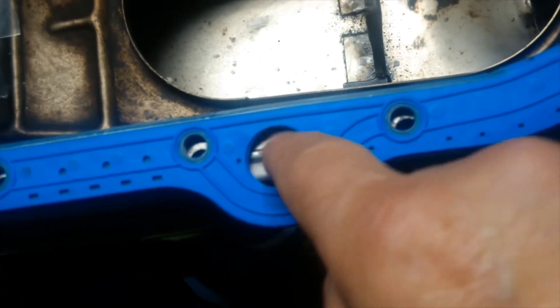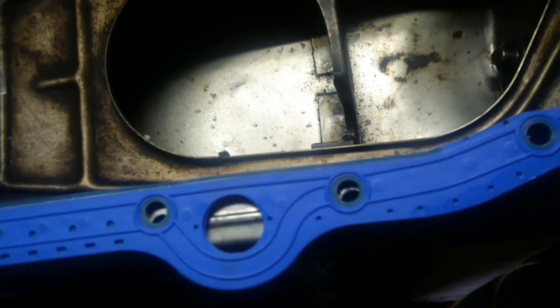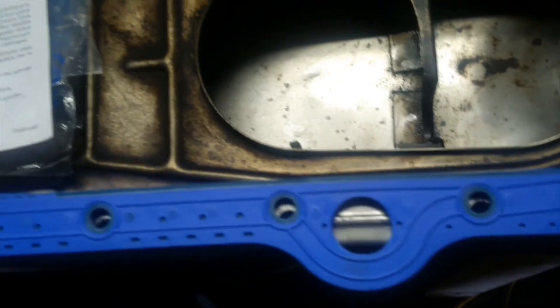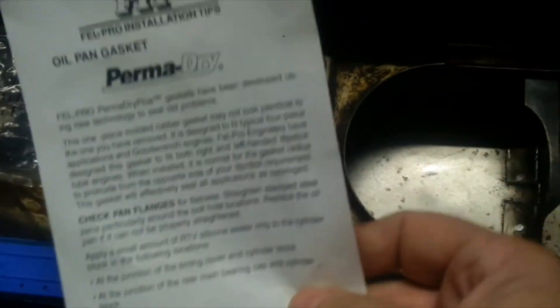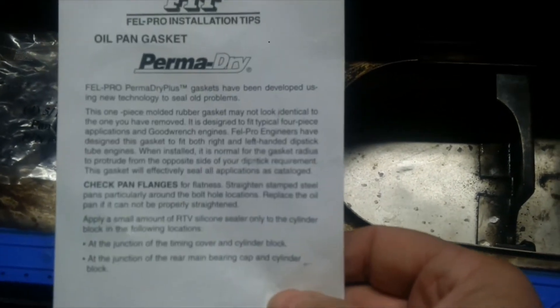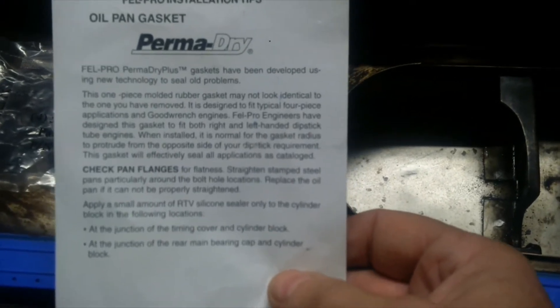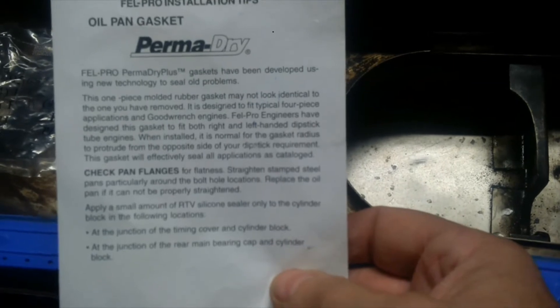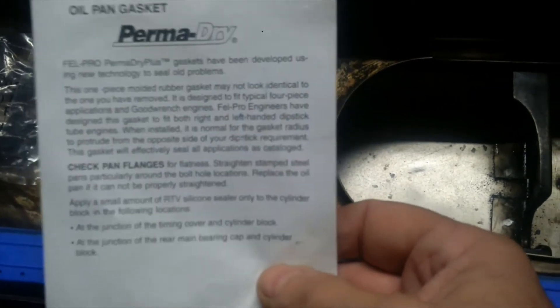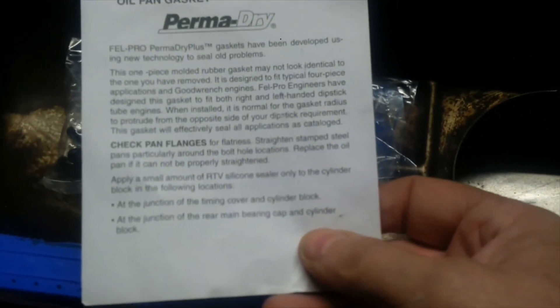Front seal and rear seal, and then a little bit on the pan, I guess. The torque spec does come with this kit. Don't use the GM torque spec — it's too much. I'm glad I waited and for once read the instructions, because I would have used the GM torque spec, and it's a lot higher and probably would have wrecked this gasket. So use the Felpro spec. It comes with a little instruction sheet and it makes it pretty easy.